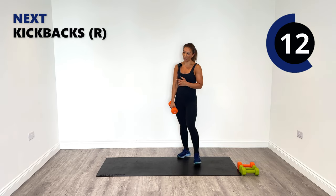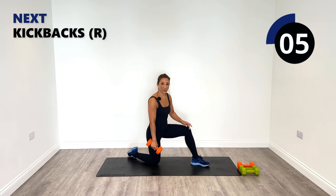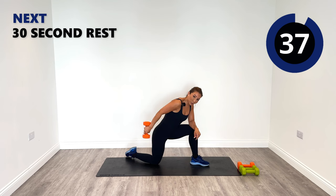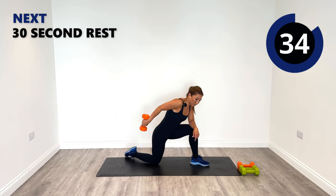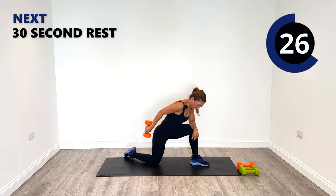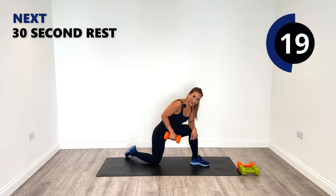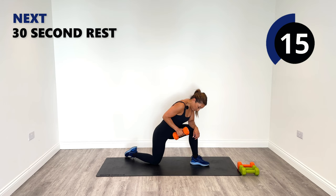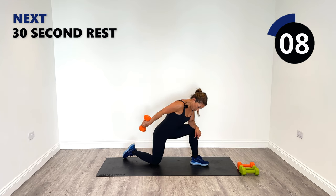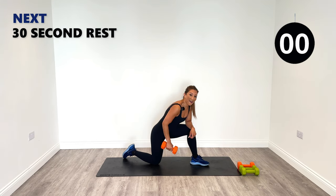We've got this far, so we might as well finish off the right side with a nice strong kickback for your triceps. You can do it standing or if you prefer you can do it on the ground — I'm going to do it on the ground. Lean forward onto the left side, kicking back with the right. If you want more stability, you can kneel and do kneeling kickbacks. Brilliant work — all the way to the home straight, everyone. Three, two, one, relax.